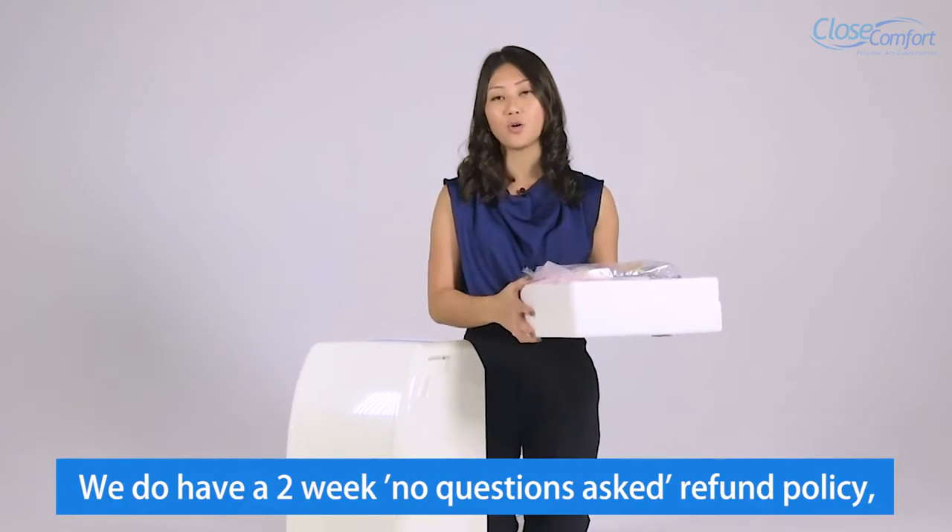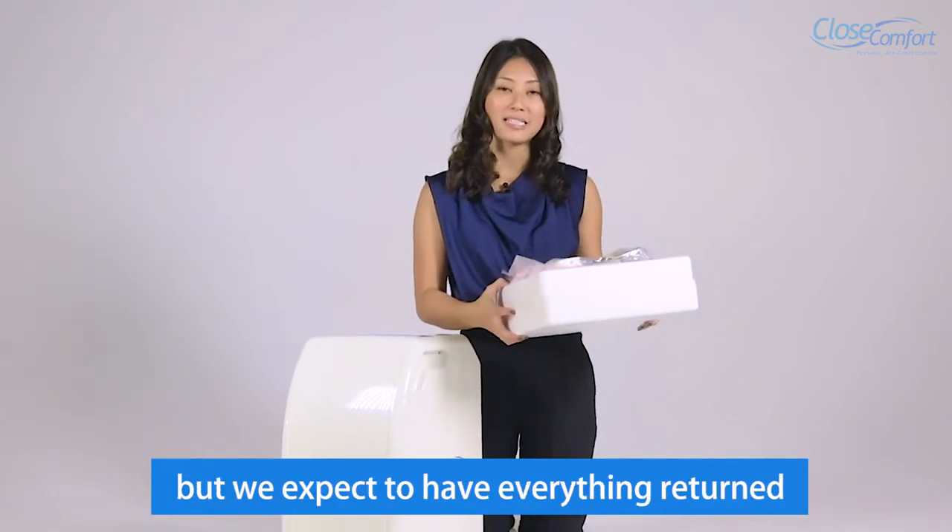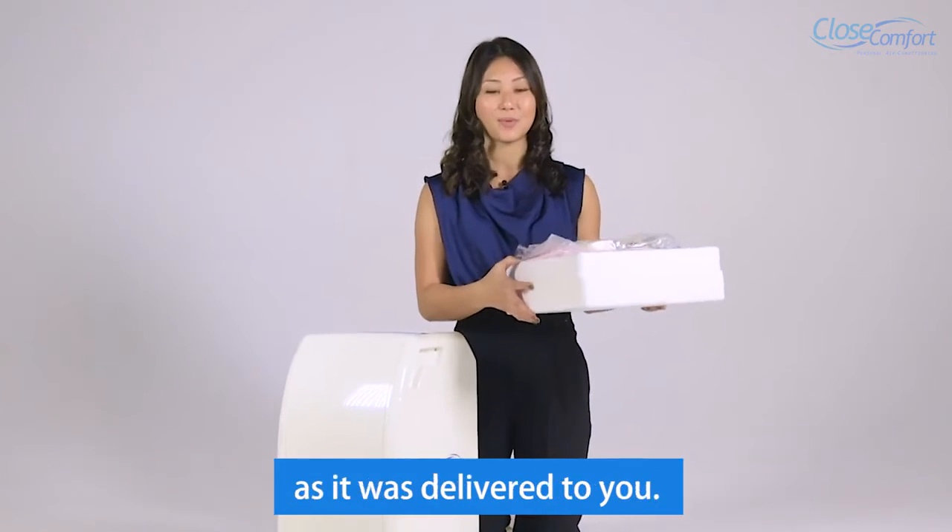We do have a two-week, no questions asked refund policy, but we do expect to have everything returned as it was delivered to you.